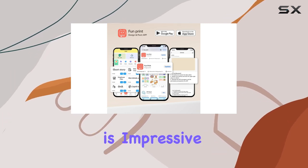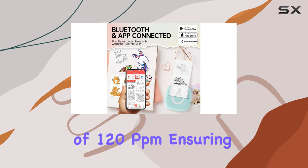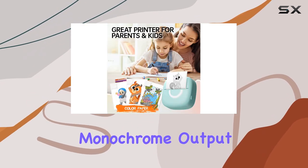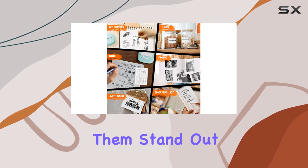The printing speed is impressive, with a maximum of 120 ppm, ensuring your prints are ready in no time. The monochrome output gives a classic and elegant look to your prints, making them stand out.